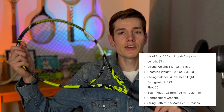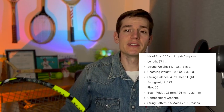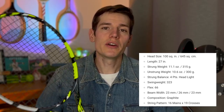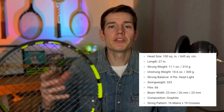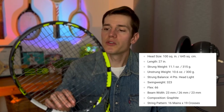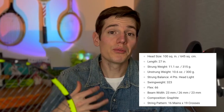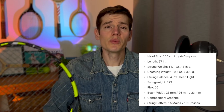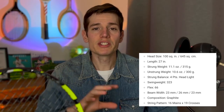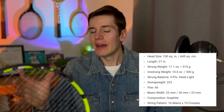That weight combined with the aerodynamics of the Pure Aero design makes it feel super light on court, which is really nice if you have arm problems. Based on how it moves through the air, it feels even more head light than the spec sheet suggests — very whippy. The swing weight is 323, which actually feels a little higher given the 300 gram unstrung weight, but the balance of this racket allows it to really plow through the ball.